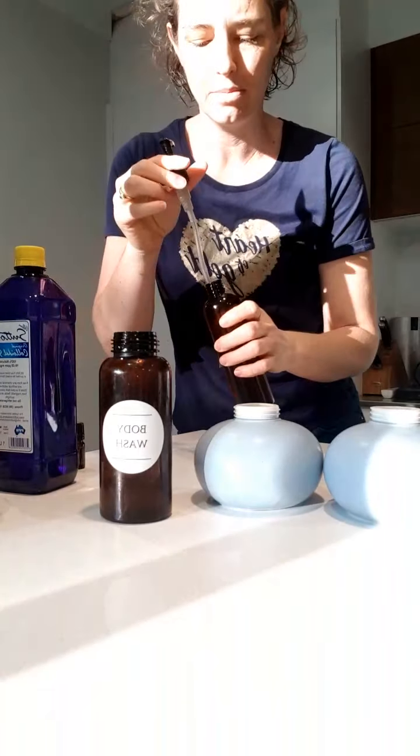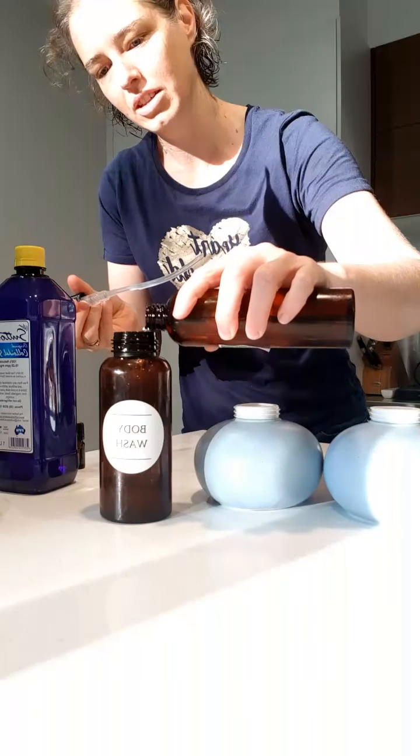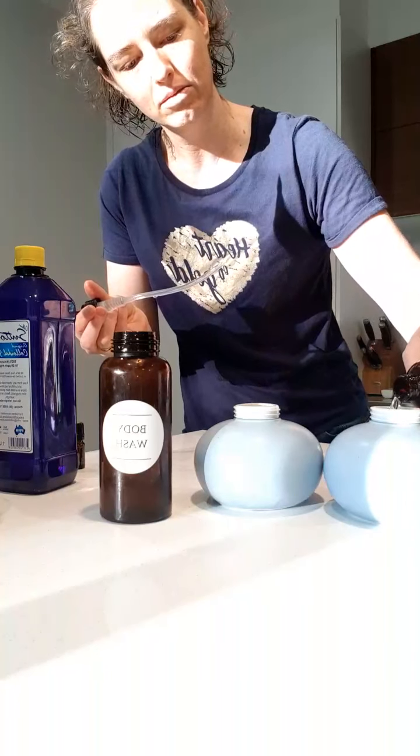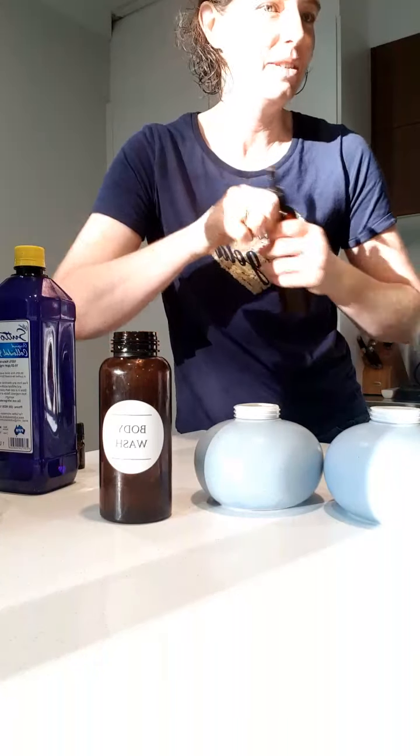You don't have to, but I'm going to pop in a little bit of FCO or another carrier oil. That just helps to give a little bit of extra softening to the soap as you're using it. You could use a different carrier oil, like almond oil.